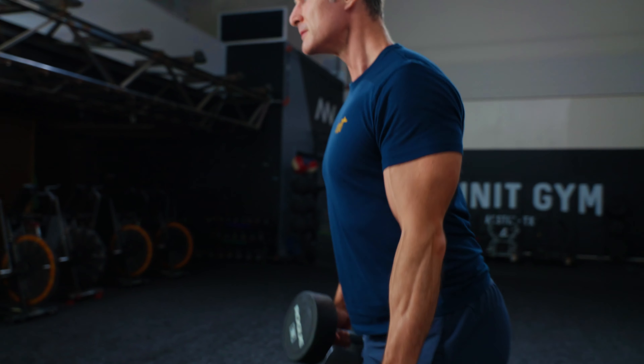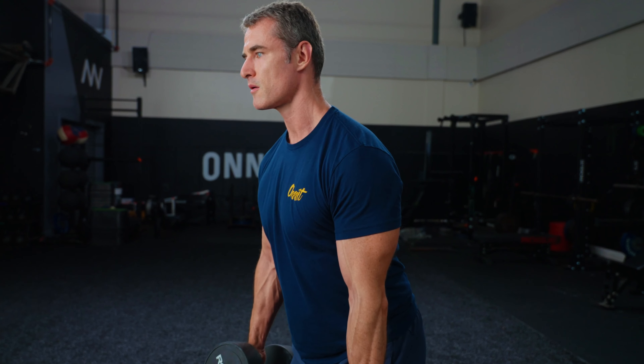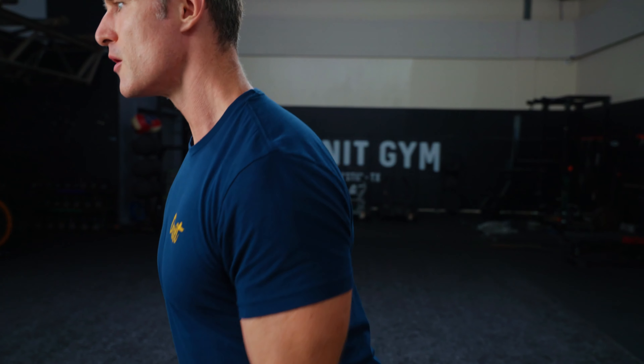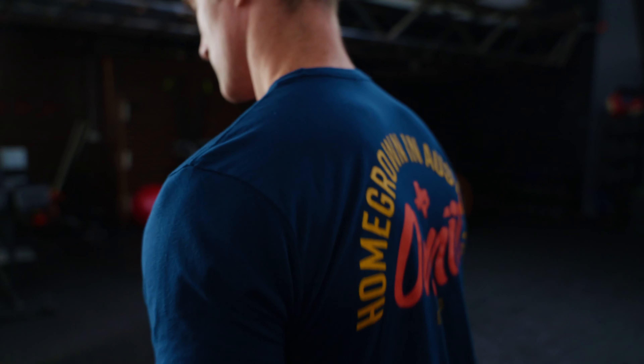The upper traps shrug your shoulders and help you turn your head. The middle traps originate in the middle of the spine and spread out to the shoulder blade and the acromion joint. The mid traps pull your shoulder blades back and together.